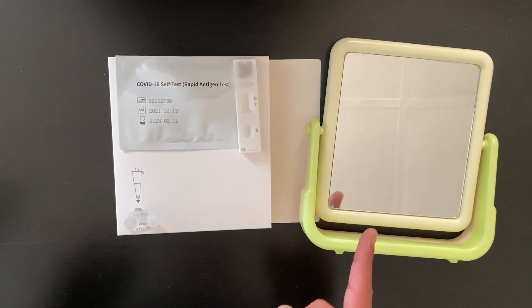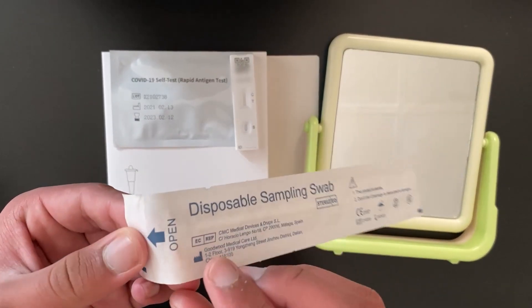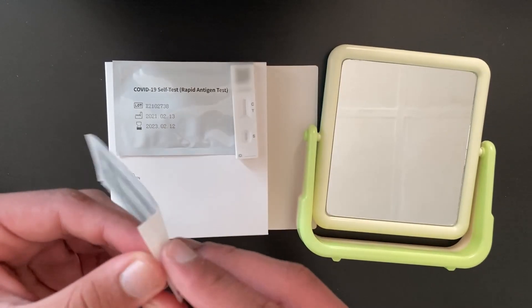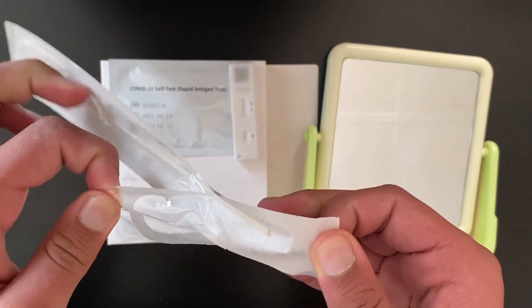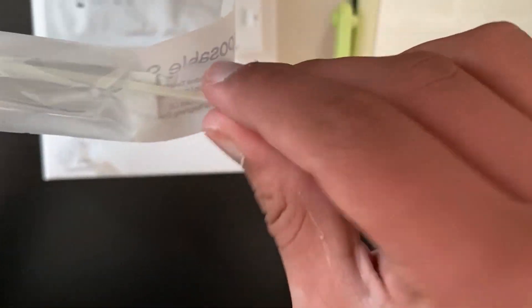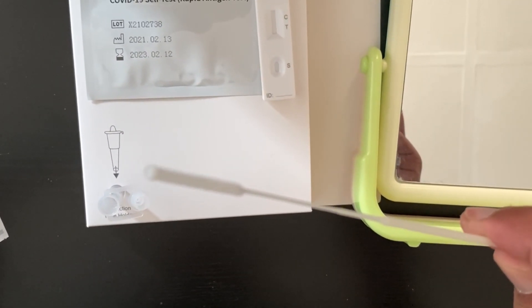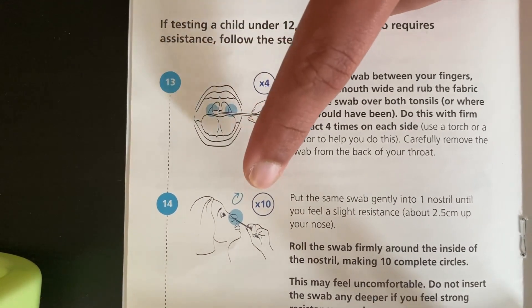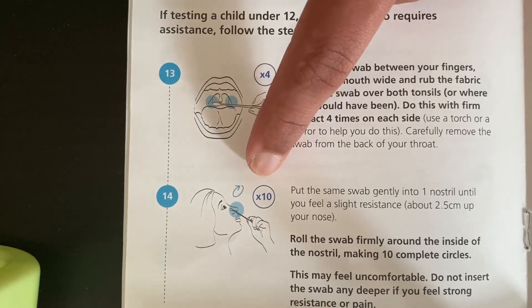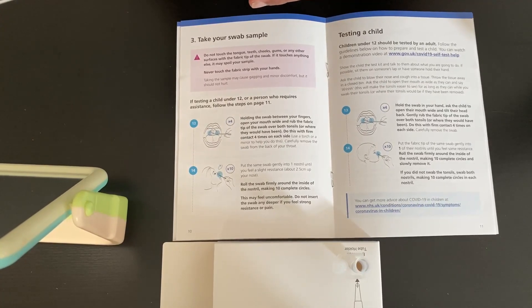Now you need to get your mirror and your sealed swab. Open it using this little tab here. Ensure that you hold the swab from the plastic end of the stick only — the fabric end shouldn't touch anything apart from your tonsils and your nostrils. You need to rub it on your tonsils four times on either side and in each nostril around 10 times. Make sure it doesn't touch any part of your mouth such as the gums or the tongue.